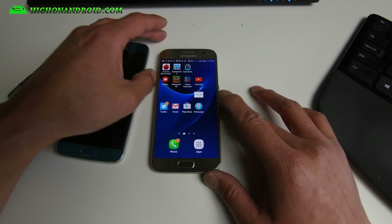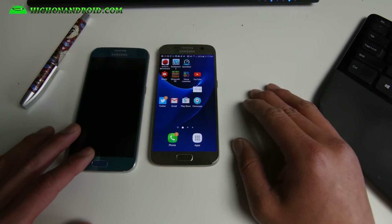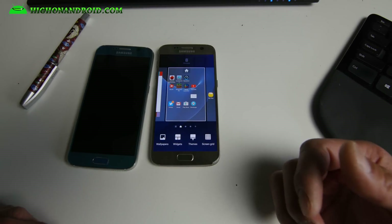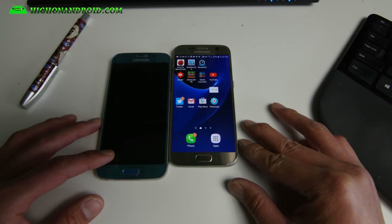One thing I noticed with the Exynos 7420 is that even if it's super hot outside, it keeps performing. I don't know yet about the Qualcomm 820 in heat — it should be fine, we'll find out. Anyway, that was the benchmark between the Galaxy S6 and Galaxy S7 showing how much faster it has gotten. Don't forget to hit thumbs up, subscribe, and have a great day folks!